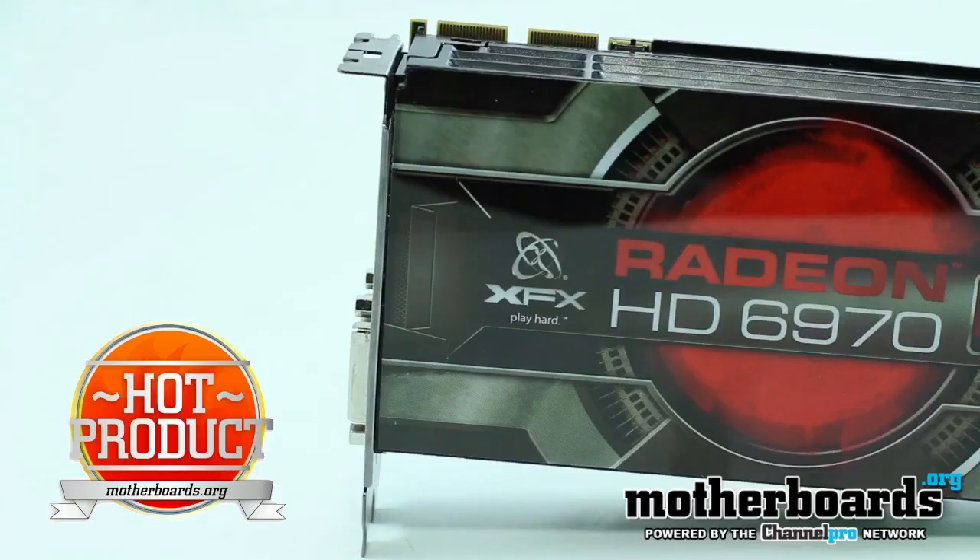Coming in at about $380 for the XFX card, I give this card a Seriously Hot Product award here on the Motherboards.org YouTube channel. Thanks for watching.